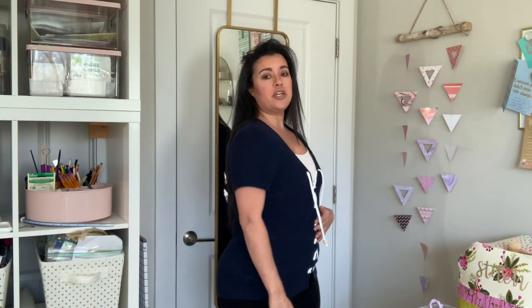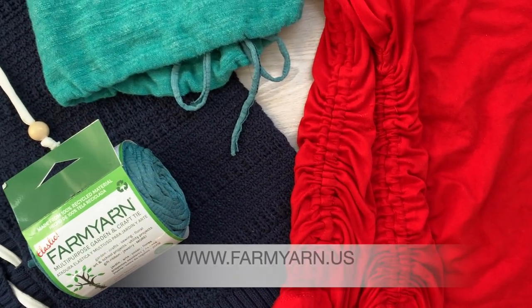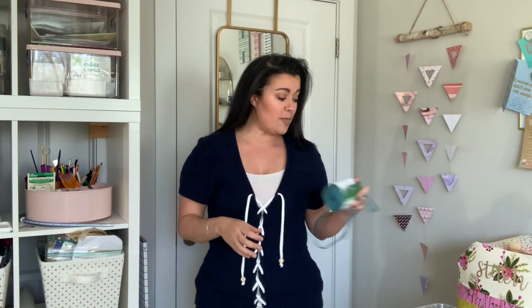Tell me if this isn't one of the cutest tops you've ever seen — and that you would not pay premium top dollar for this in a store! I think it's super adorable and it's going to get so much more wear than when it was just an open cardigan. That's going to do it for today. I hope you enjoyed these three refashions featuring Farm Yarn. Go check them out at farmyarn.us — your imagination is going to be running wild. Some more obvious uses I didn't touch on today: waistband drawstrings, drawstrings for a hoodie, and mask ties. Go grab yourself some Farm Yarn — I can't wait to see what you do with it!